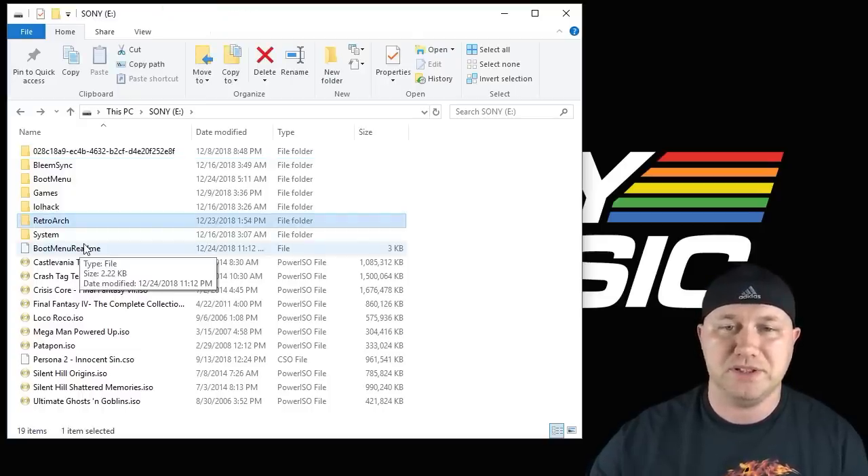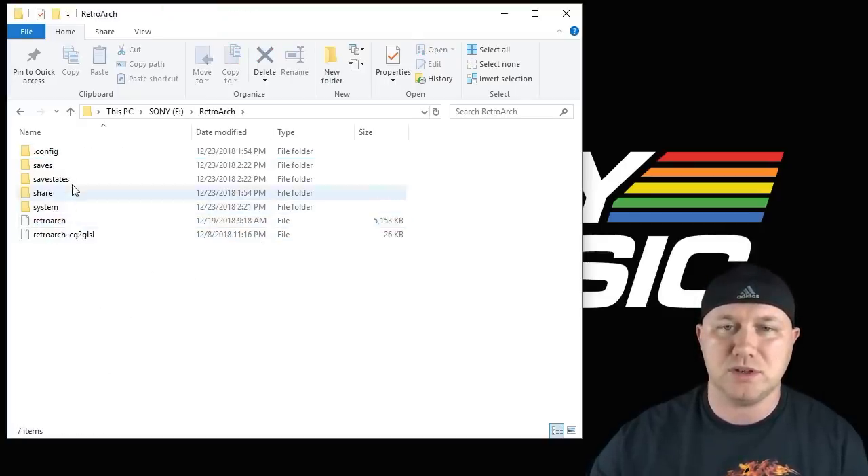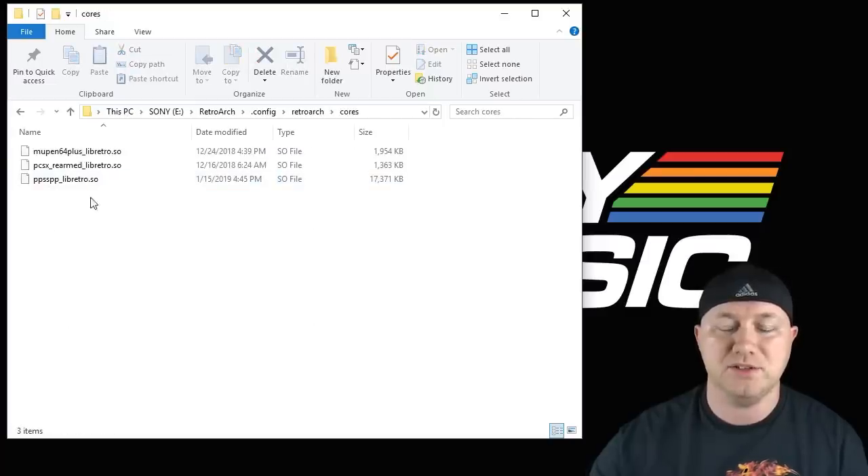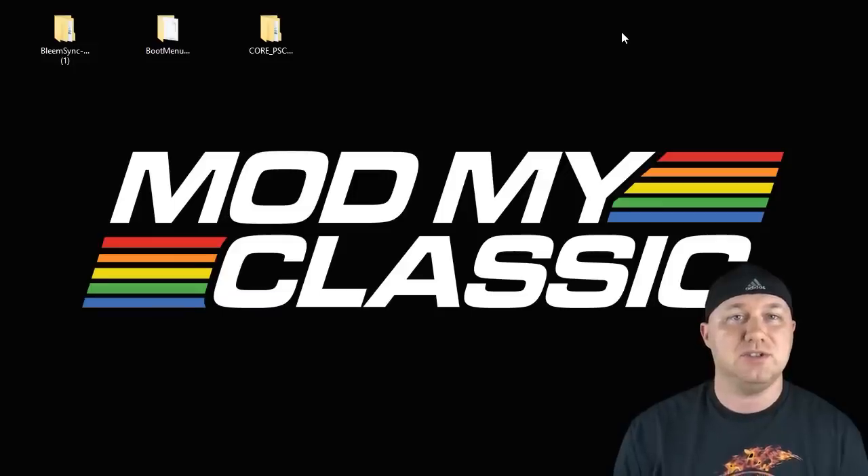This is what your flash drive should look like when you're finished. If you want to double-check that your PSP core is installed, go into RetroArch, then config, RetroArch again, then cores, and you'll see it right there. All that's left to do is eject or safely remove the drive, insert it into your PlayStation Classic, and turn it on.